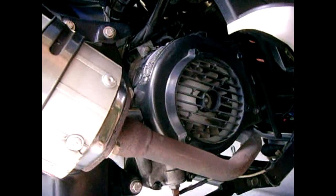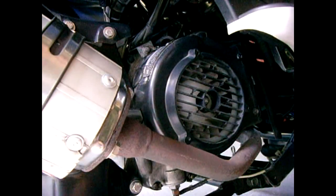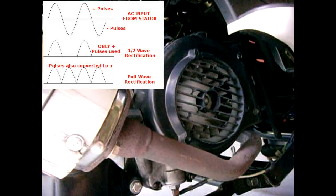In today's video I'm going to show you in a step-by-step procedure exactly how to convert your GY6 scooter. The main advantage of full wave rectification is that you're going to get more power output. You're going to have the upper and lower part of the AC waveform converted into DC.